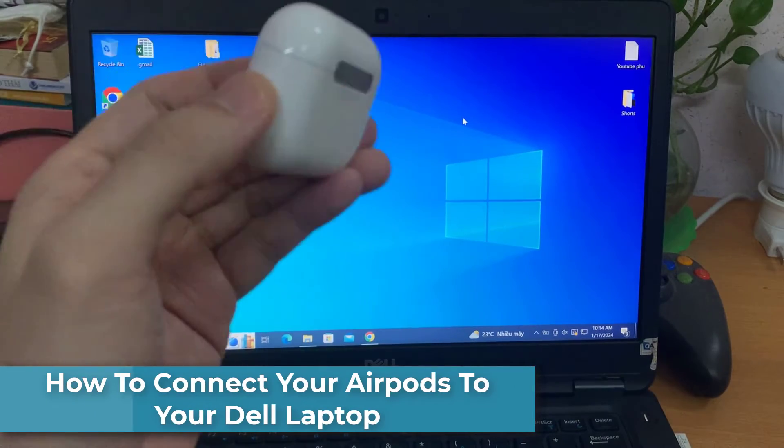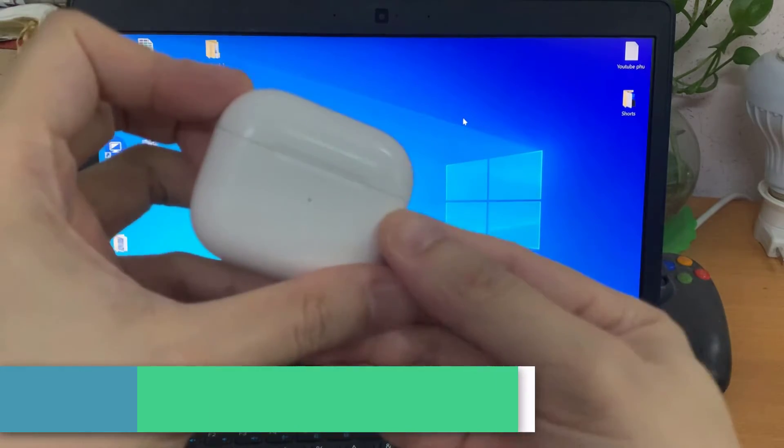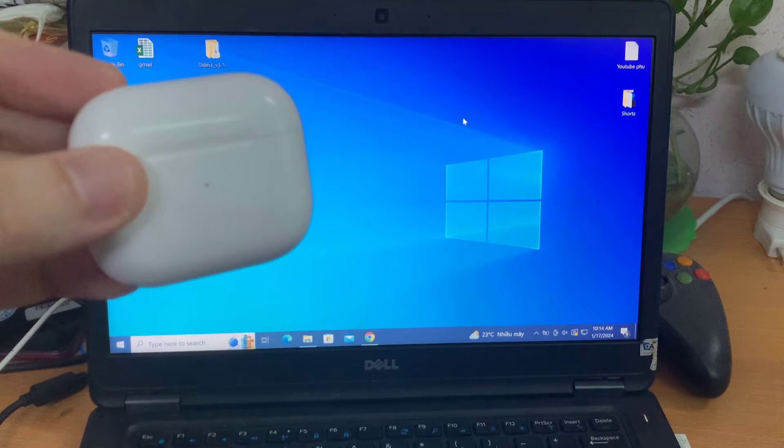Hi everyone. In this video, we're going to be assessing how to connect my AirPods to my laptop or desktop computer. If you find this video in any way helpful, please like and share.